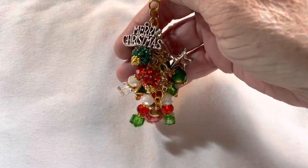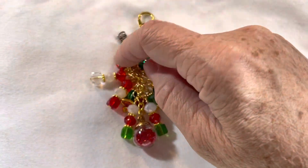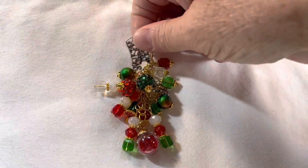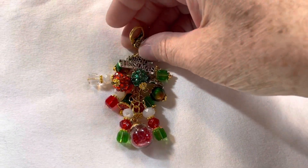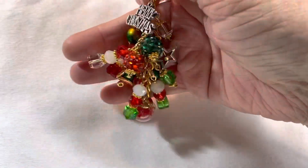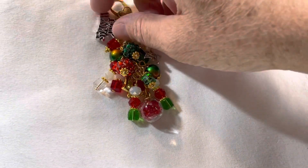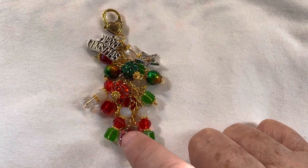I just made a bunch of different little beaded dangles and added them to a piece of gold chain and added them to a large lobster clasp that I had, and made this cute little charm. That is what it looks like. Of course it's not going to lay straight right now with one hand, but it had this little bobble in the kit.